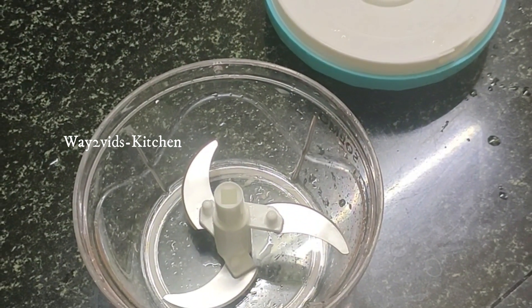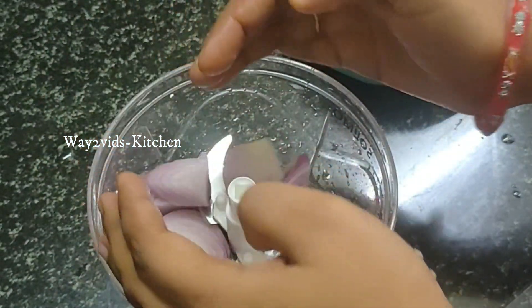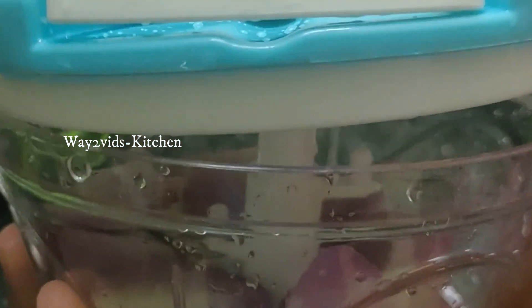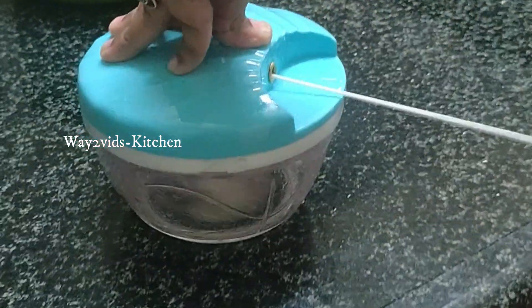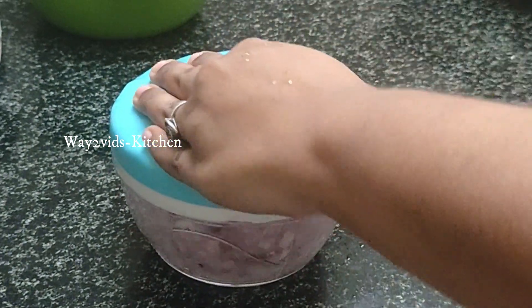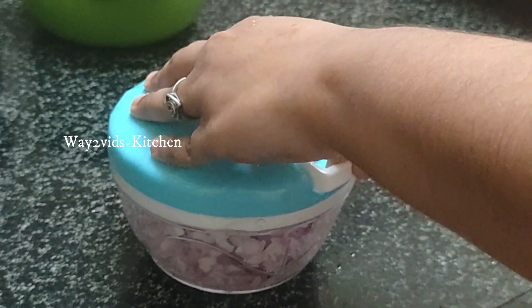You will insert the power, which is connected, then lock the lid. If you have an onion, you can see the pieces in the bowl, and it will be transparent.